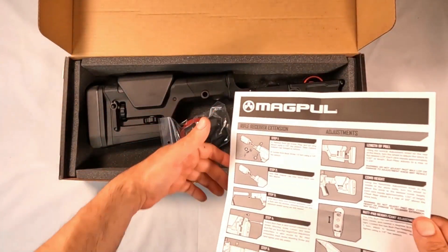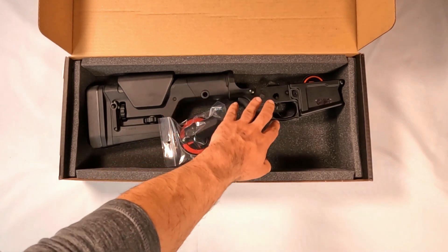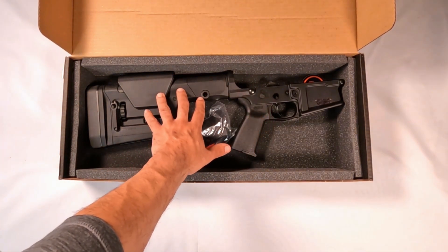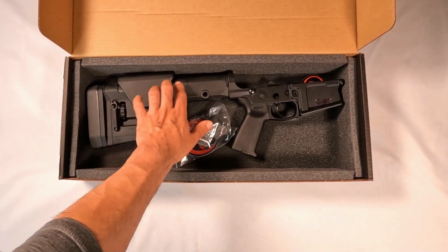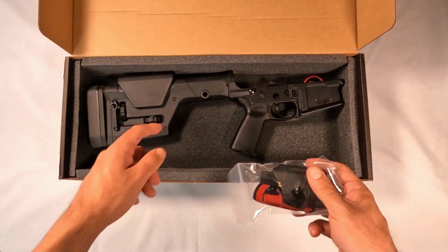So if you ever want to change this out later, you could run a carbine setup. If you went with an upper that has a carbine length or mid-length gas system, you could run a carbine buffer tube on this lower and use that portion of the instructions instead of the rifle section.